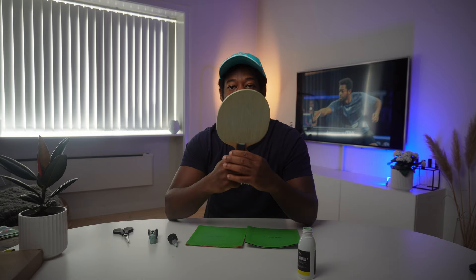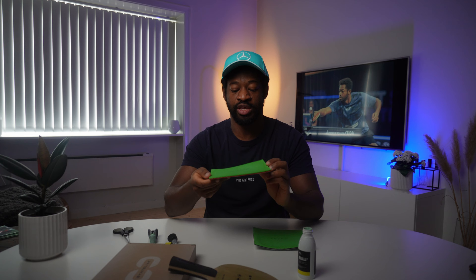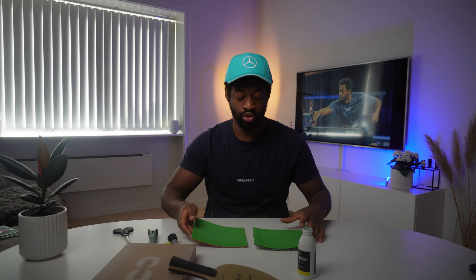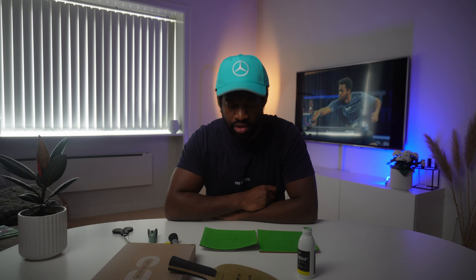Alright guys, there is glue on both sides of the blade. What I often do is just stand the blade up and let it dry on its own. Now I'm just waiting for it to dry. An indication for me is to wait until there are no more white spots on the rubber. Once the glue is totally even with no white spots, I can put on the second layer.